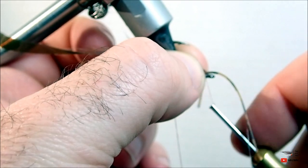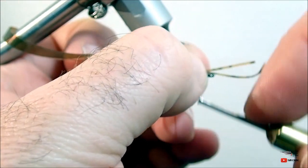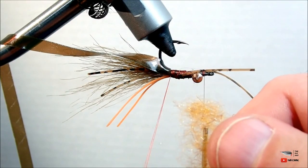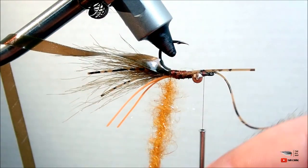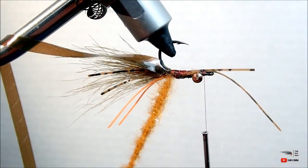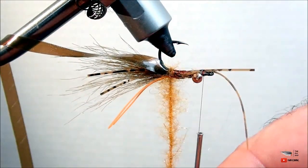Pull the set of brown rubber legs backward along with your ribbing material, make one securing wrap to hold it out of the way, and we'll start filling our dubbing loop. I like to use a rust-colored dubbing mix that I blend myself — it's just got a really good crawfish coloration. Fill up your dubbing loop, spin it together, and wrap it down to create your body.